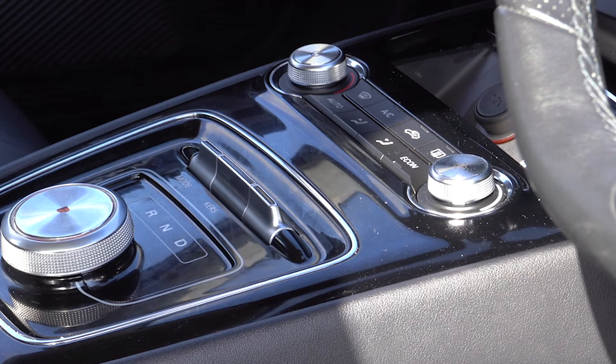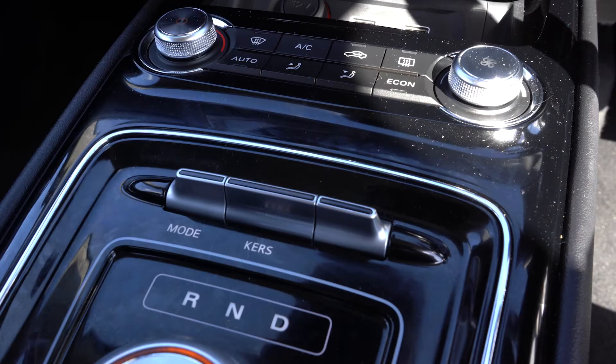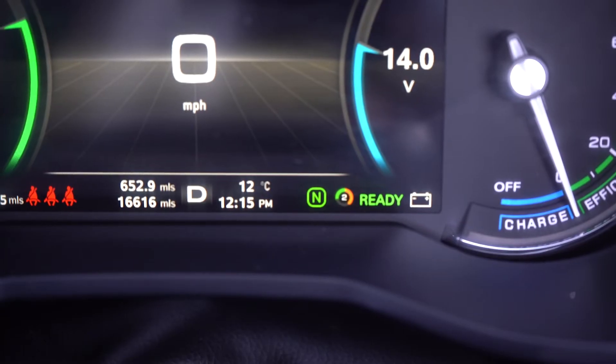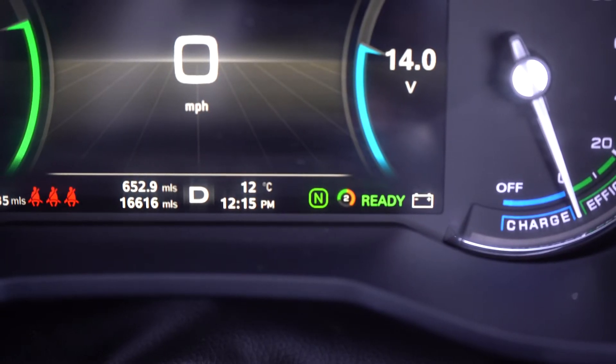Air conditioning and heating controls are the top cluster of buttons on the centre console. The switch labelled Mode on the left adjusts the efficiency mode between normal, eco and sport. The KERS switch adjusts the level of energy recovery, also known as kinetic energy recovery, when slowing down the vehicle. The driver display updates to show the currently selected setting — N here indicates normal driving mode with level 2 KERS selected.